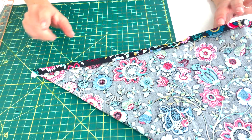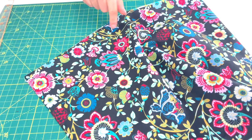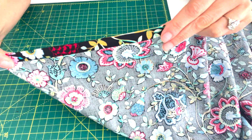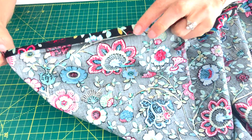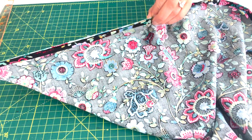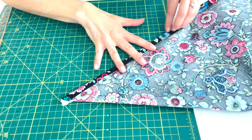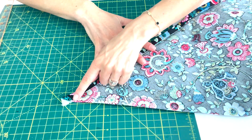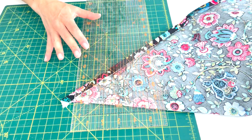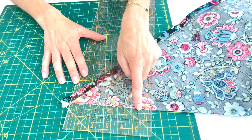Now we're going to get our mitered corners ready to sew. Take the towel and fold this edge to this edge — fold it into a triangle. It doesn't matter which edge you start with. I've unfolded it one time and fold that right back on itself, lining up my folded edge — this is right sides together. Here I have my corner with these edges lined up nicely. Now I'm going to draw in a line using a gridded ruler.